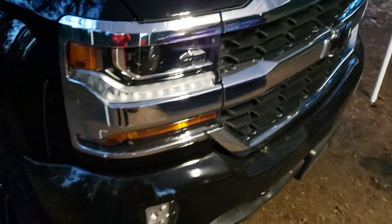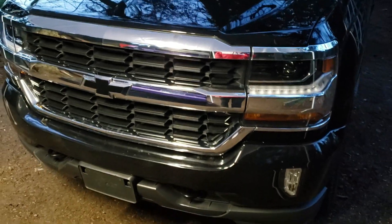Alright guys, now that the front end is about 90% back to chrome, it looks pretty good. I haven't seen it for about 8 months. Just taking a step back — dang, it looks pretty good.